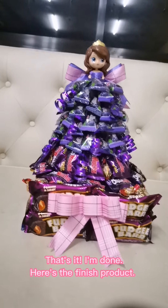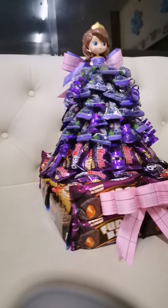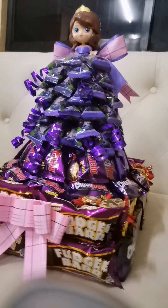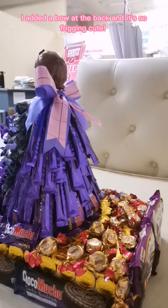I'm done. Here's the finished product. I'm looking at the back and it's so freaking beautiful.